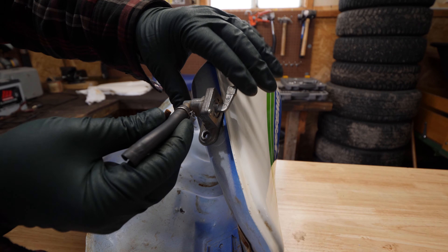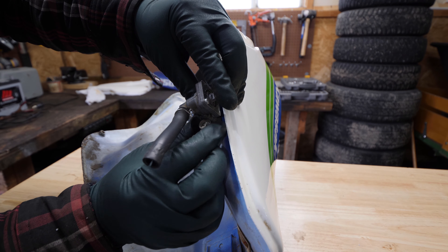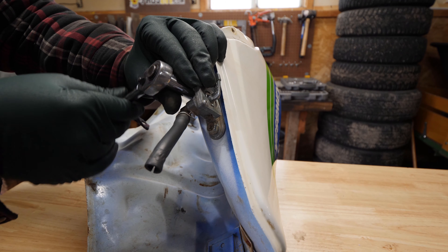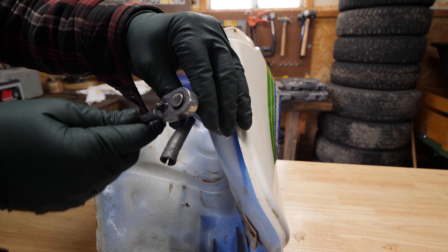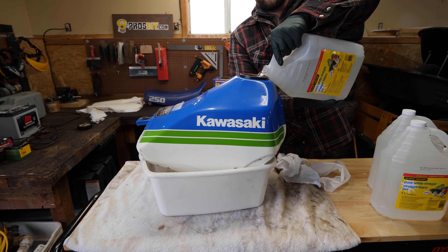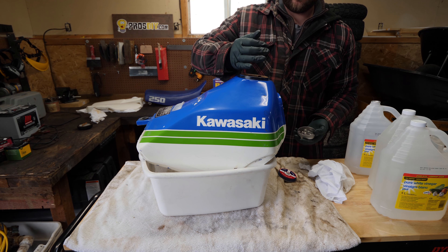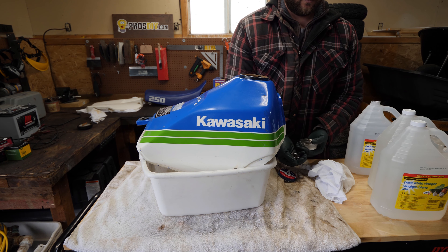I'm temporarily reinstalling the old petcock so that the vinegar will have time to soak in the tank without leaking out. Next is adding the vinegar and the adjutant — I'm using airgun pellets — then shaking the tank very well. The more the better when it comes to this step.